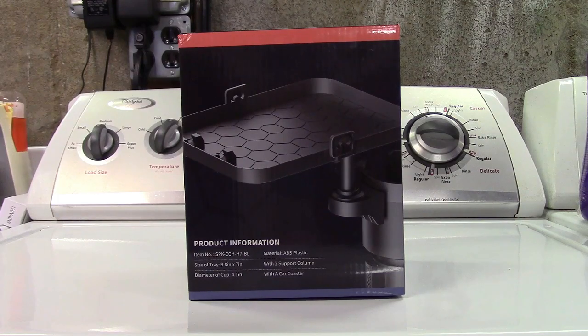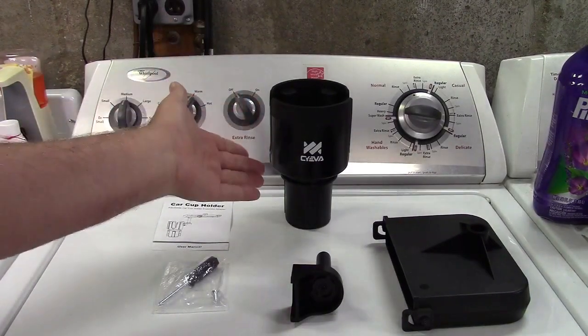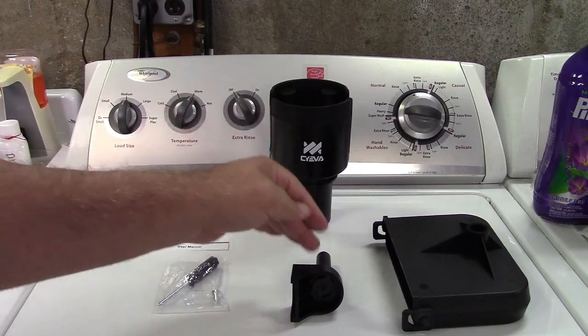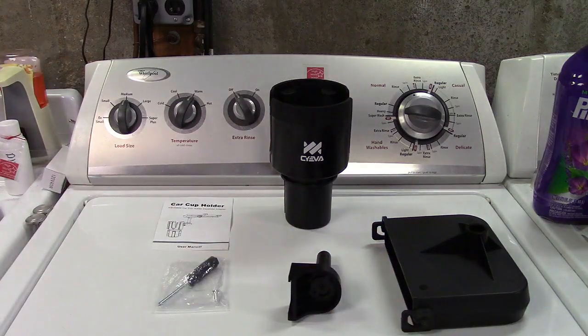This is the Saeva car cup holder tray. Let's take it out of the box. In the box you get the user manual, the cup holder expander itself, a stanchion, and the tray which can fold up as you see there.